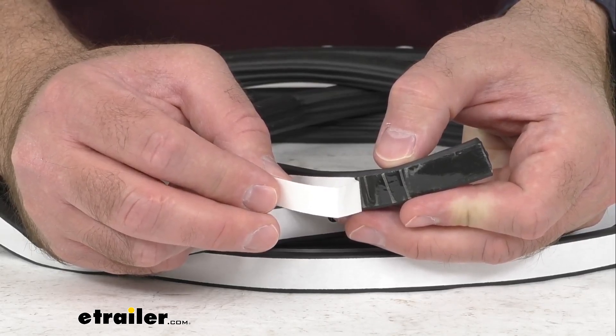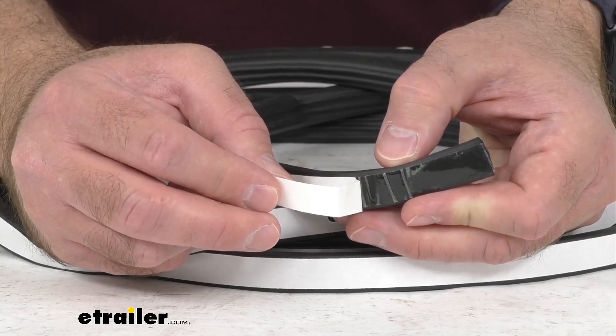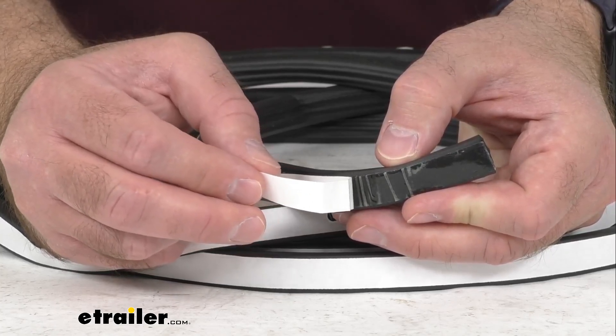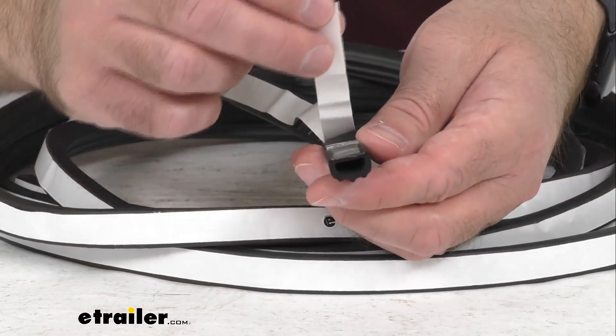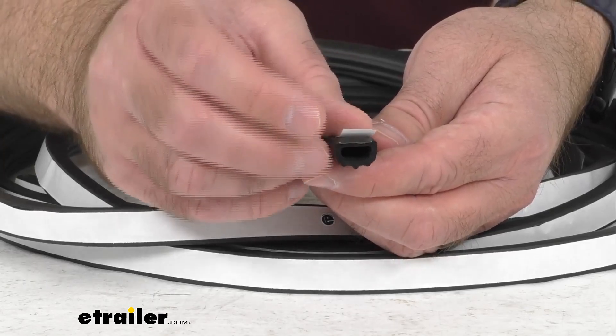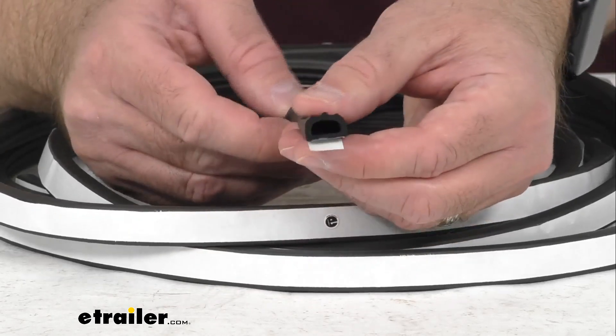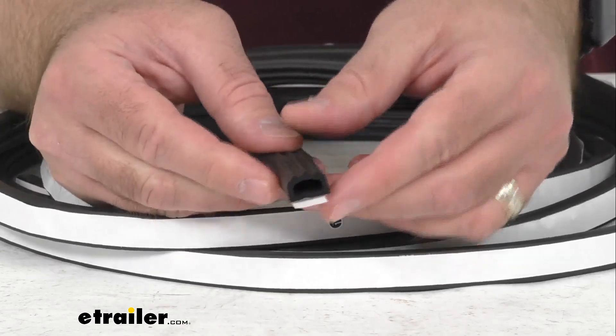Surface preparation is recommended to remove any old adhesive, and then you're just going to simply remove the backing, as I'm doing here, and apply the seal to your frame. You just need to use something like a pair of scissors to trim off any extra seal that you don't need, and the adhesive will set in about 48 hours.